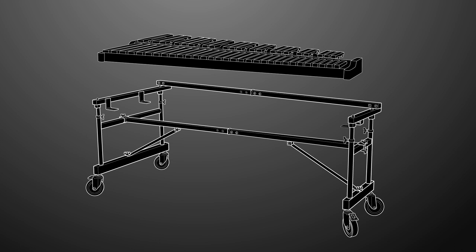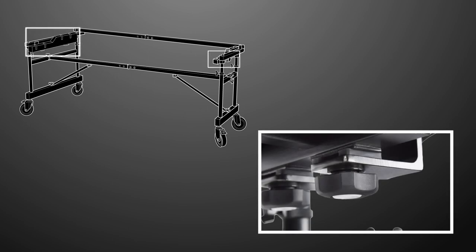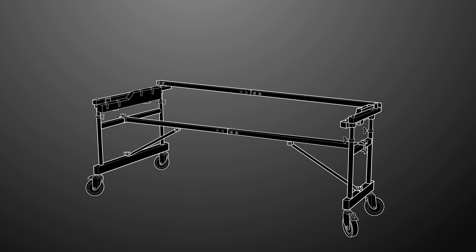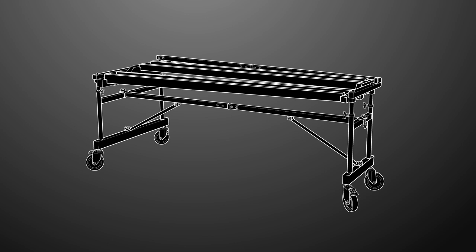Next, we'll be installing the marimba top. With the marimba frame ends removed from the marimba top, align the high and low frame end assemblies with the corresponding sides of the frame. Attach each frame end using the knob head bolt, spring washer, and washer — please note the order of the washers. Do not fully tighten the knob head bolts so they can be adjusted if needed. Once the marimba frame ends are in place, attach the four rails. Each rail is marked with a letter that matches up to a corresponding letter on the frame ends. Ensure the rails are in the correct position and tighten the frame ends knob head bolts.